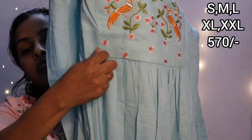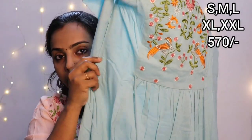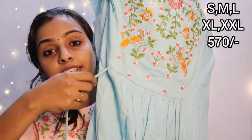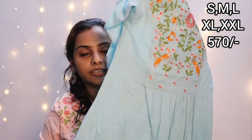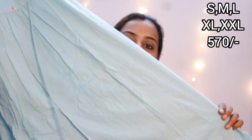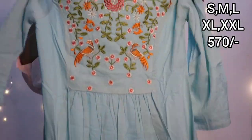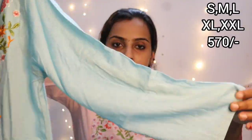We have ties with the gathers end. Normally, we have ties with the gathers. In this case, we have ties with the gathers end. We have a mix of pure rayon and cotton. The sleeve is a plain sleeve.